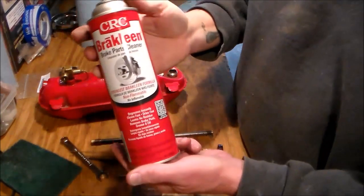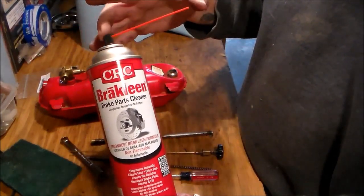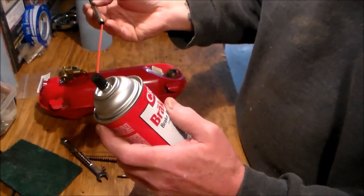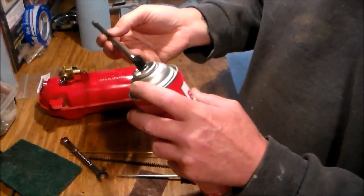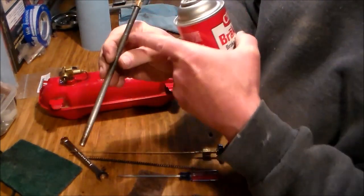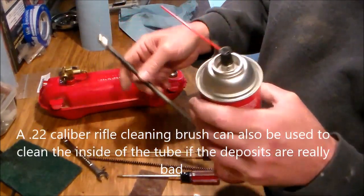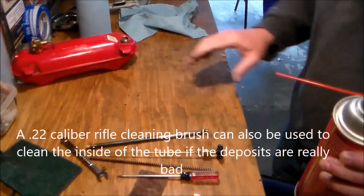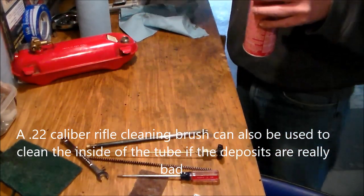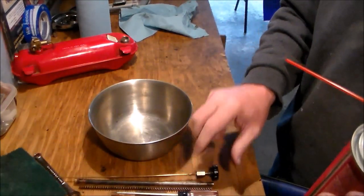What you're going to need is something like this — I'm using brake cleaner. They usually come with this little red plastic straw. What we're going to do is stick this straw down the tube and spray the heck out of it. That will dissolve the stuff that's baked on the inside and clean out this little orifice.